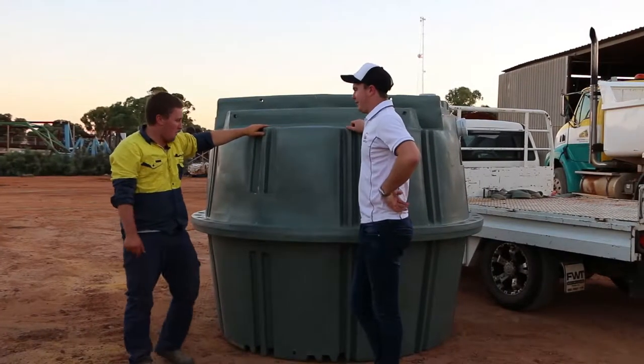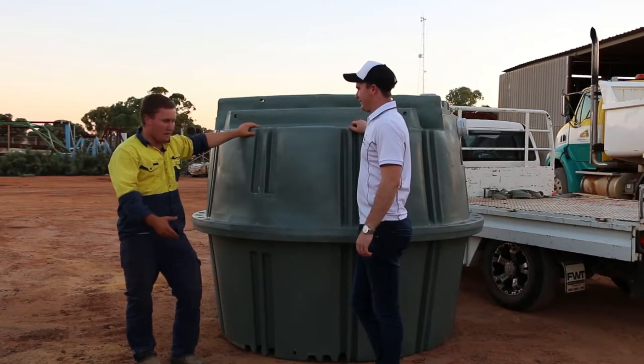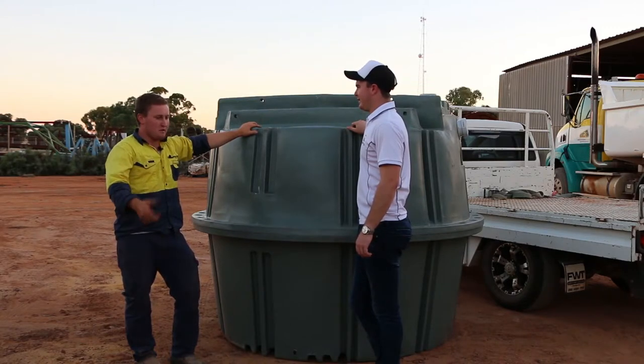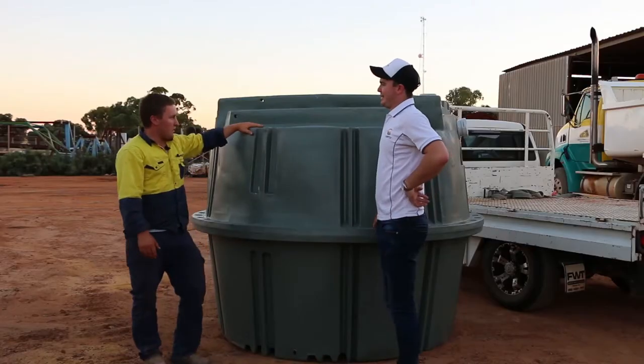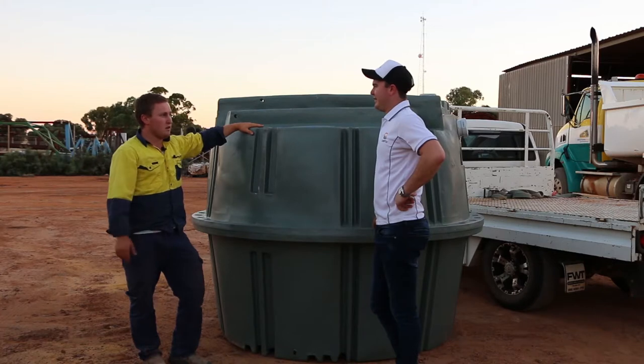How have these tanks made it easier for you, mate? Well mate, they're just so easy to install. They're light. I've used concrete before, I've used fiberglass. The fiberglass ones, they crack easy — you've got to be really careful dropping them into the hole otherwise they crack. But they're just so much less labour intensive because we can throw them in ourselves rather than get a bigger machine there for the concrete ones.